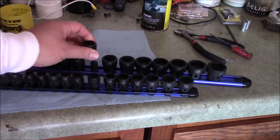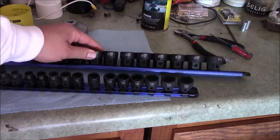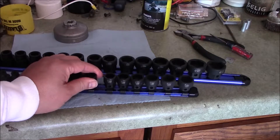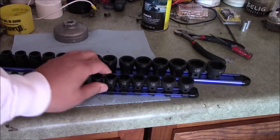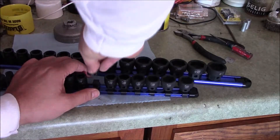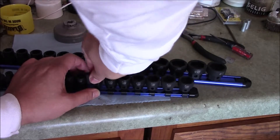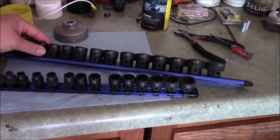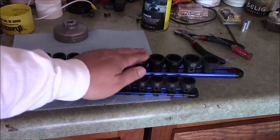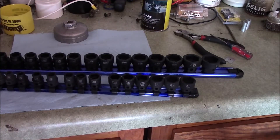These were actually a little bit cheaper than the Astros. They were both listed on Amazon, but I thought I clicked on the 3/8 and got the Astros when they arrived in the mail — my mistake when ordering. Both are complete sets. The half-inch set goes all the way from 10 to 24mm and doesn't skip any sizes, which I love.